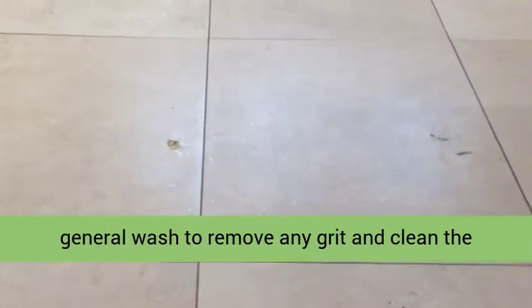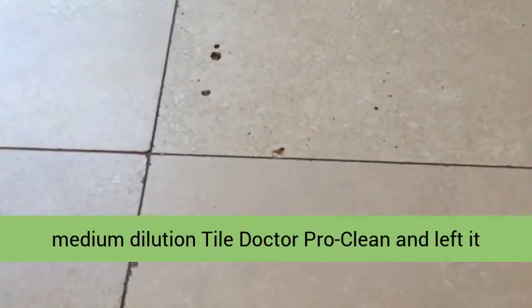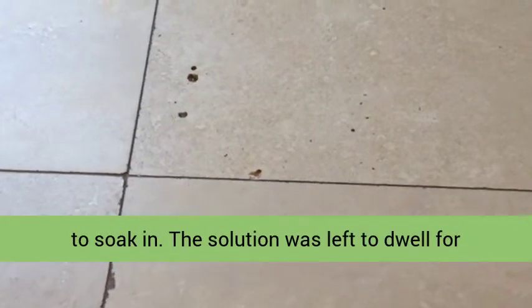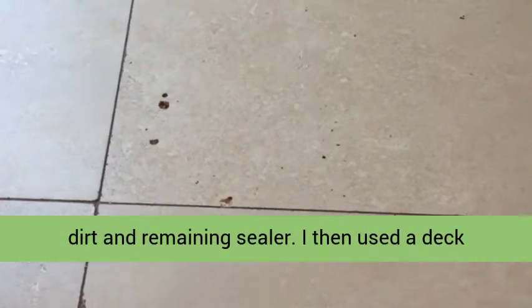I washed the floor to remove any grit and clean the grout. Focusing primarily on the grout, I applied a medium dilution Tile Dr Pro Clean and left it to soak in. The solution was left to dwell for roughly 10 minutes in order for it to digest the dirt and remaining sealer.